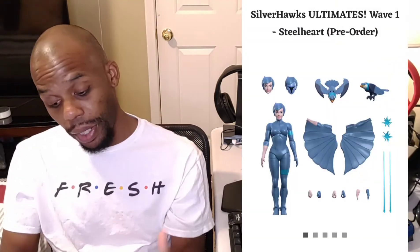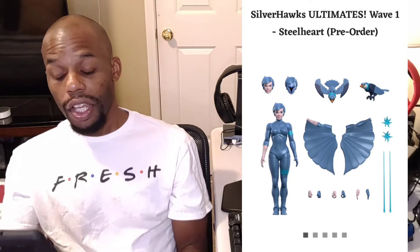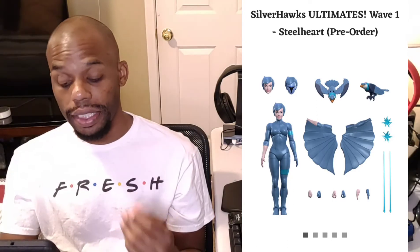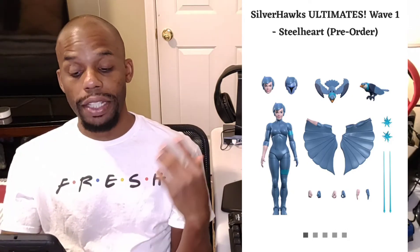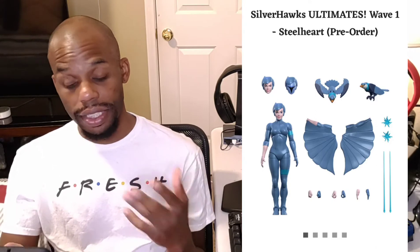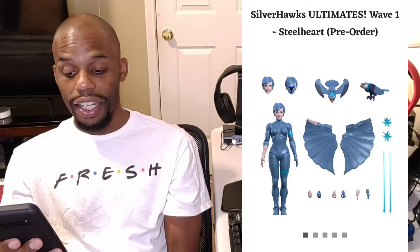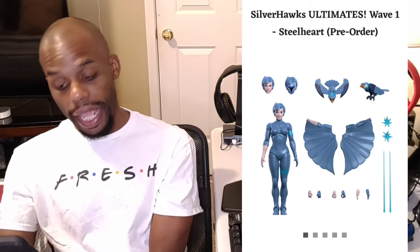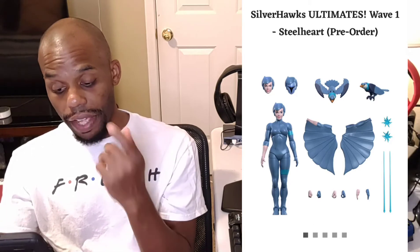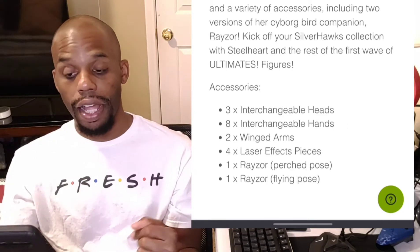Next up is Steelheart from Silverhawks Ultimate Wave 1. She is on pre-order as well and she is $55. She comes with three interchangeable heads, a bird with wings out and wings folded, two wing spans — one for the left arm and one for the right arm — her lasers and blasters, and eight interchangeable hands total. Breaking it down: three interchangeable heads, eight interchangeable hands, two wing arms, four laser effect pieces, and her bird has a flying pose and perch pose.